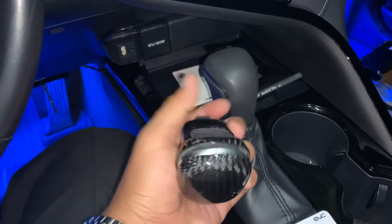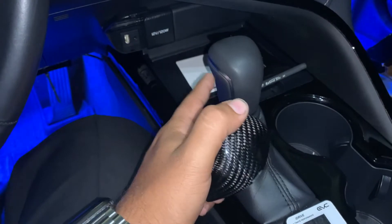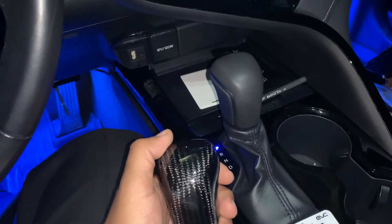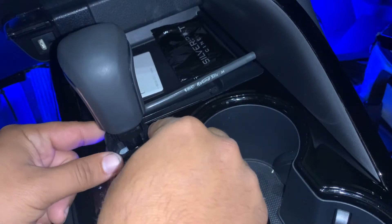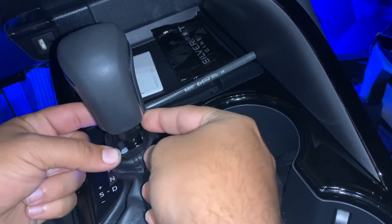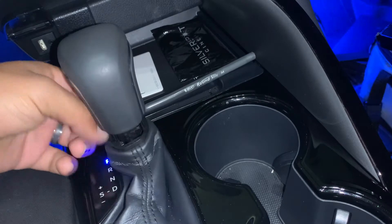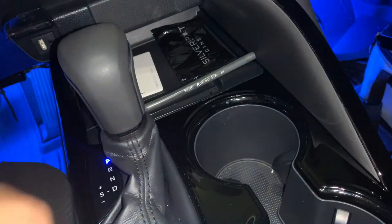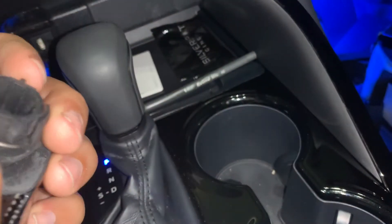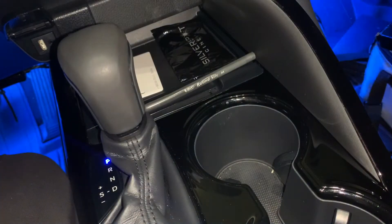It's real carbon fiber, which is really nice. So I'm going to show you guys how to change this out. You'll start off by bringing the boot down, and then on the opposite side there's going to be a little clip that you'll need to take off. I don't have any tools with me so I'm going to use my pocket knife.